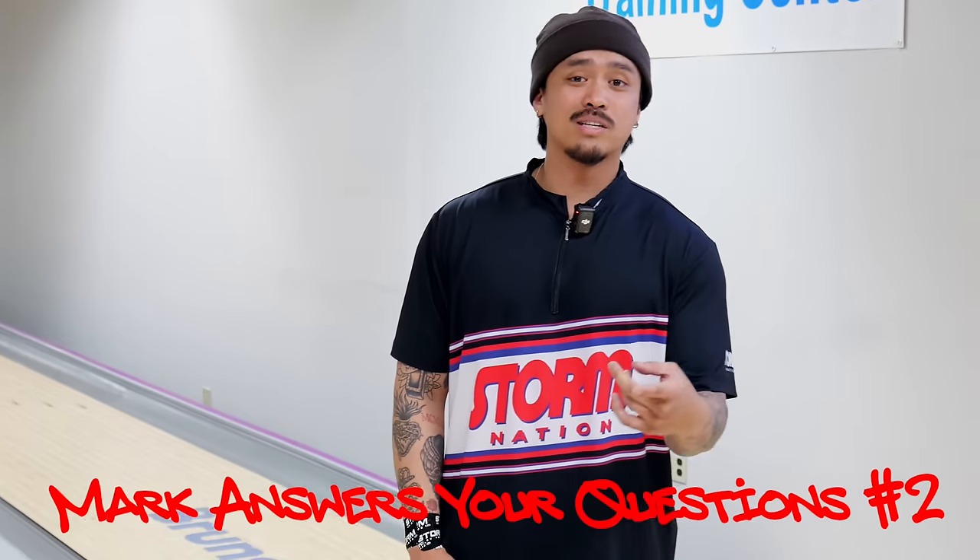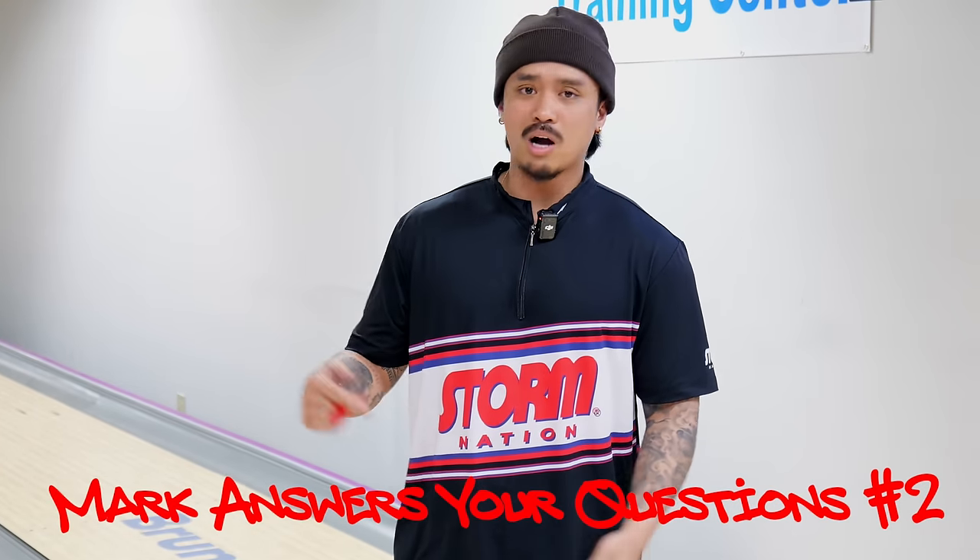What's up crew? Earl of Pearl here. We're back at Westpac Center with Mark Baker. You guys got questions and we got answers for you. So keep commenting, keep subscribing, keep following us in this journey. We'll make sure to get those questions answered for you.